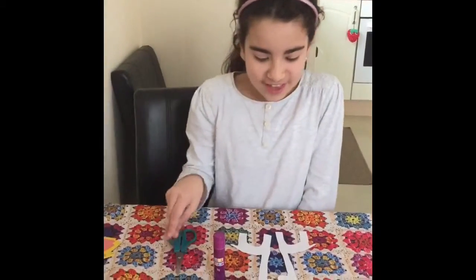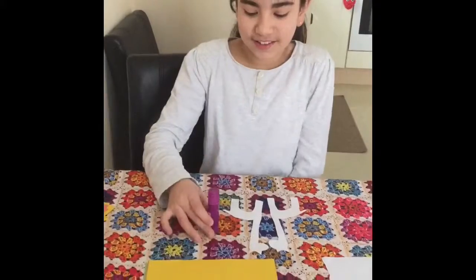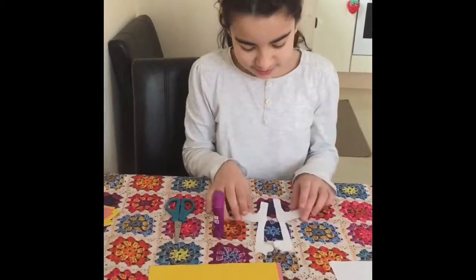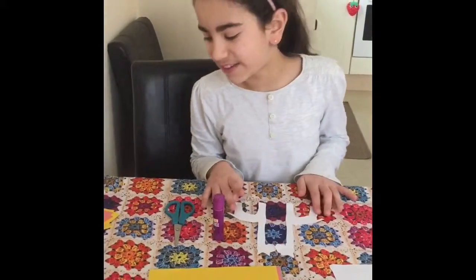What you need: you'll need scissors, a glue stick, lots of colored cards, and giraffe silhouettes which I'll show you in a minute how to make.